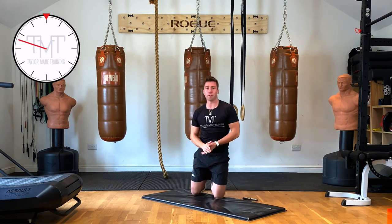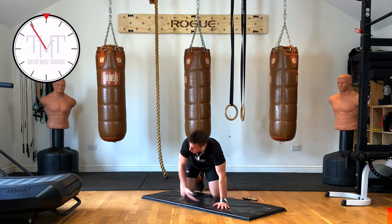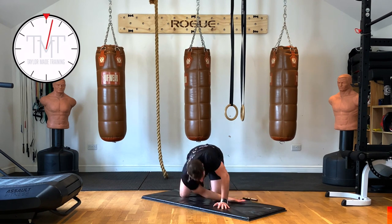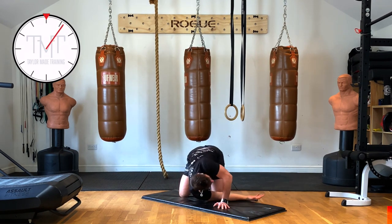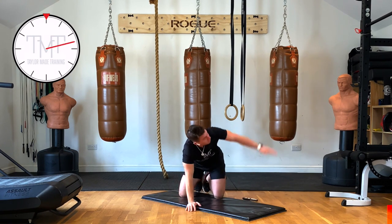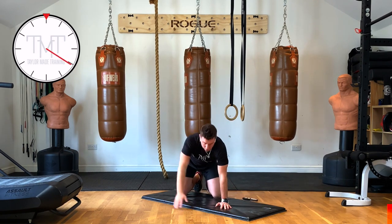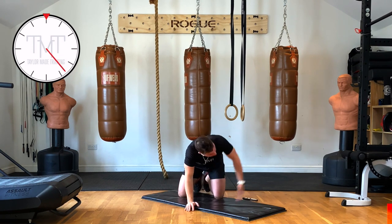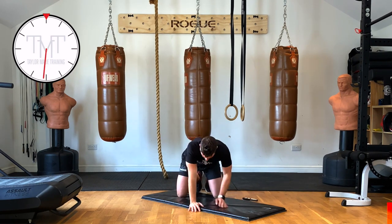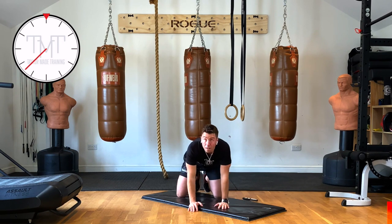Next one in 15 seconds we're going to do a thread the needle. Wrists underneath our shoulders, bring our arm through, shoulder touch the ground, and then look at our hand. So shoulder through, look at your hands, and just keep alternating sides for the 45 seconds. One way might be stiffer than the other — that's perfectly normal, don't worry. Nice back stretch. Shoulder turns, reach through as much as you can, look at that hand.